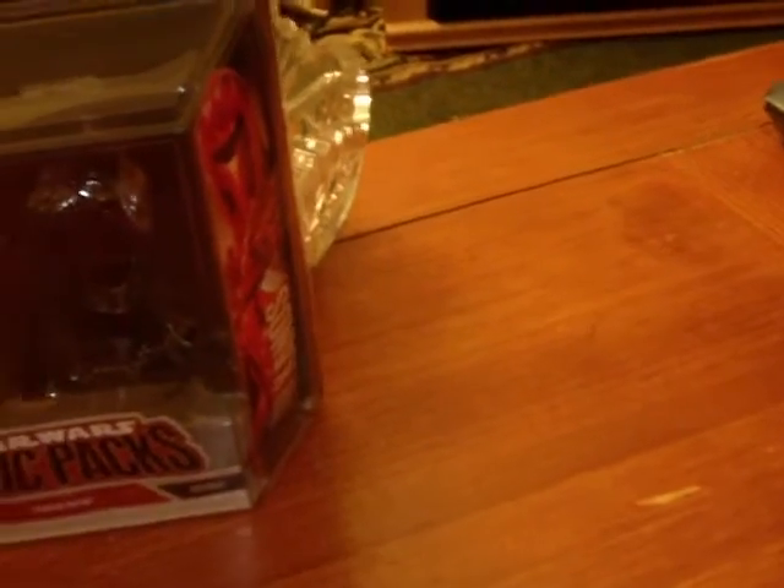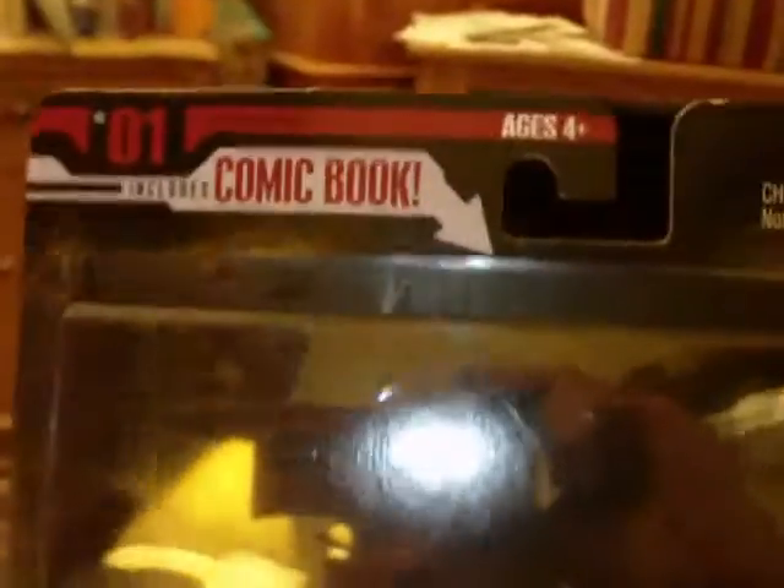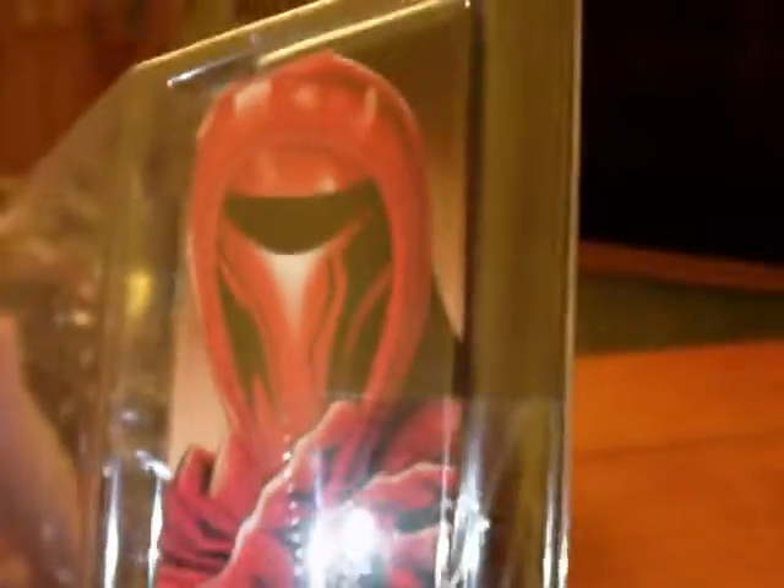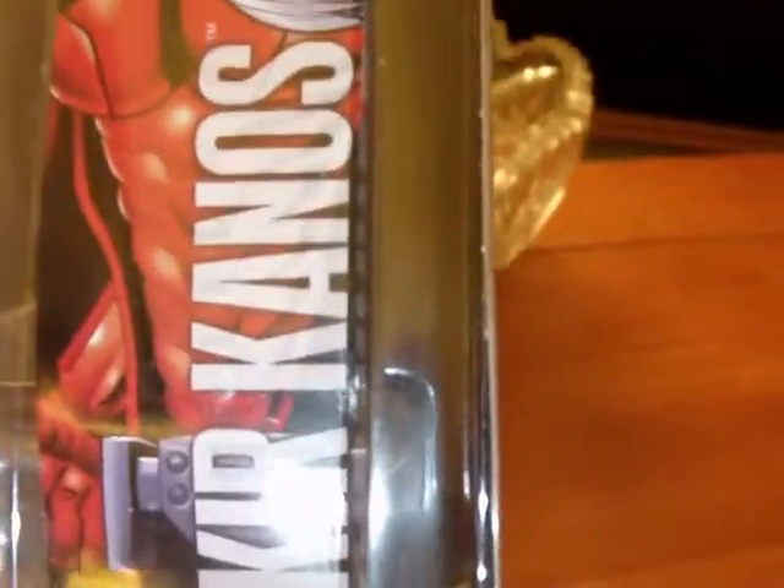We'll get the figures out of the way for just a moment and give you a look at the packaging real quick. I'll show you the comic book. This is the title — very black in the background without the comic there. It says Star Wars Comic Packs, Crimson Empire, Connor Jacks, and Kur Kanos. On the side you have sort of close-up comic images of the characters: Kur Kanos and Connor Jacks.